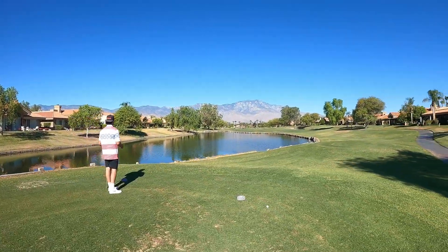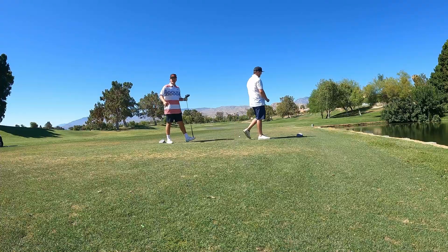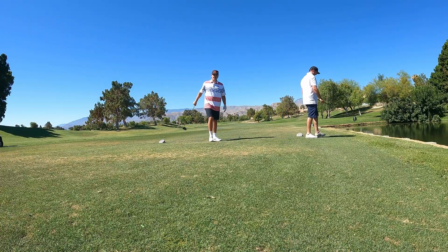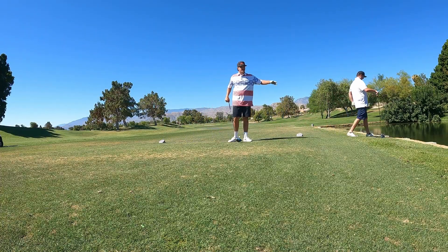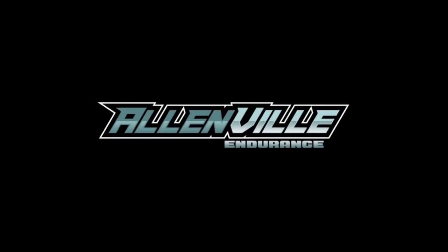We're out here in Palm Springs. After this we're going to hop in the water and do some laps back and forth. We're out here — let's go!